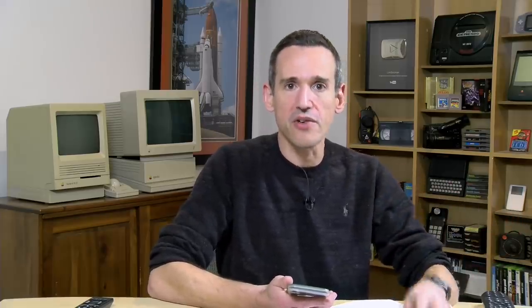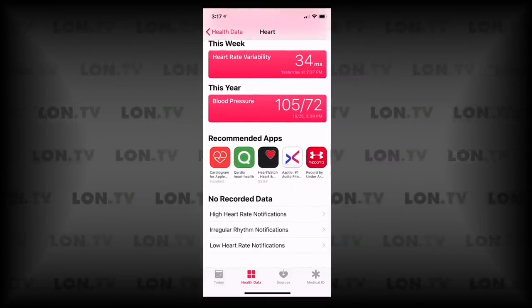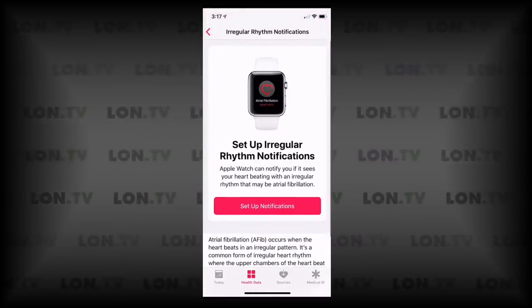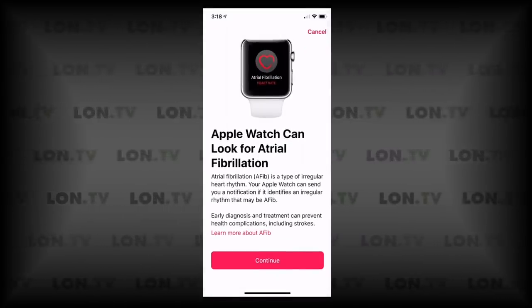This test does not run automatically — it only runs when you initiate it on the watch and hold your finger to the crown for 30 seconds. However, the heart rate sensor can also detect irregularities, though it won't be as accurate as the ECG. Nonetheless, if you are having an irregular heartbeat, you can then run the ECG or seek medical attention. Inside the Health app in the heart section, you'll see an option for irregular rhythm notifications — if you click setup notifications, it will send you a warning when the heart rate sensor notices something out of whack.